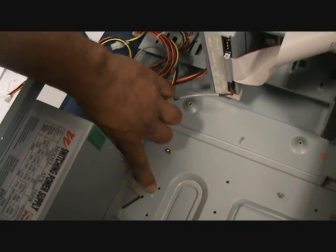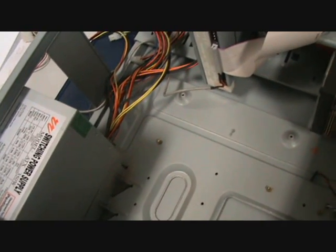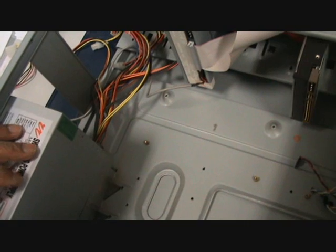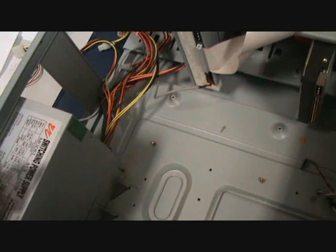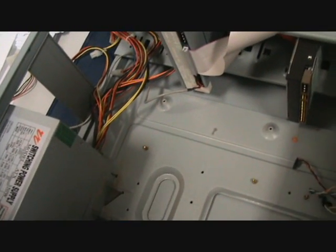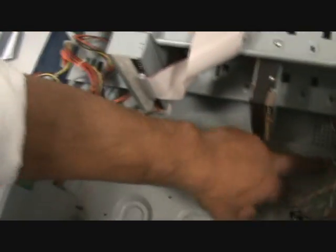As you notice there's quite a few holes — these will cater for a variety of motherboards. This is a box-standard case and will take anything from Pentium 3 to Pentium 4, plus the newer versions of motherboards. So they're all pretty standard hole locations, but sometimes they vary a bit, so they make these holes to fit all known boards.